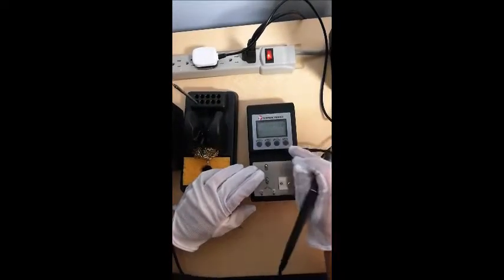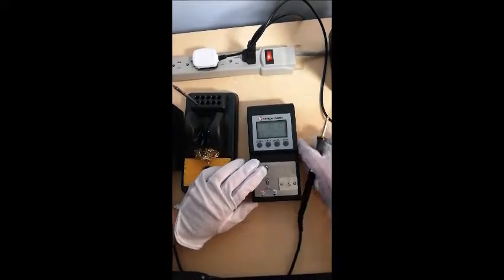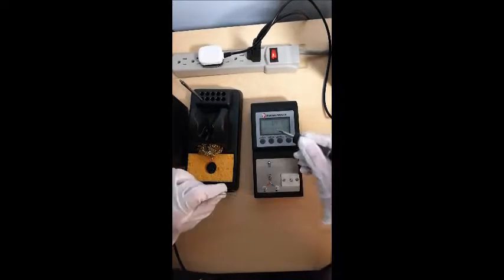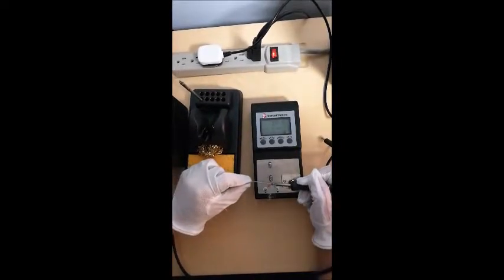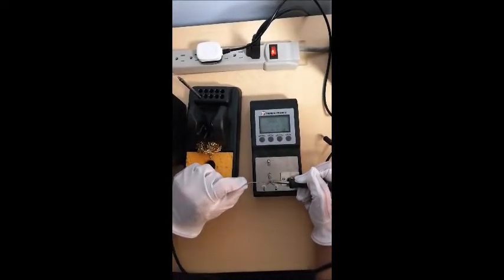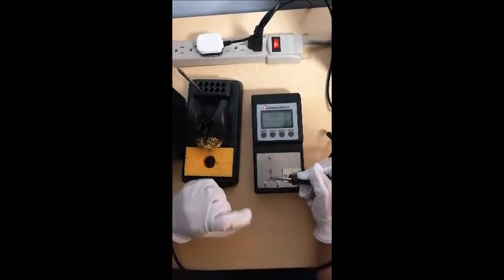Now we need to test temperature again. You choose select and unplug the ground wire — this mode is for temperature testing. Sometimes you need to apply a little bit of solder between the tip and the thermocouple.